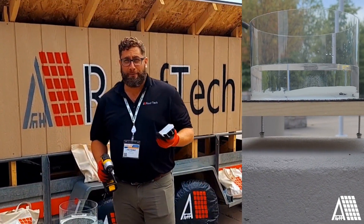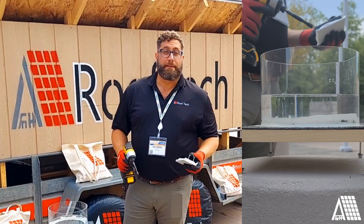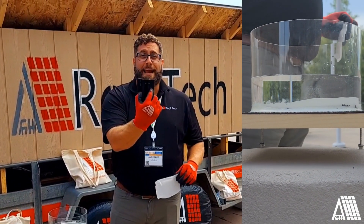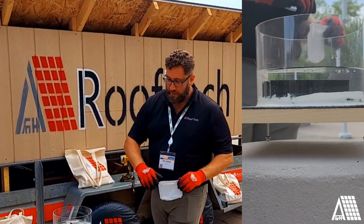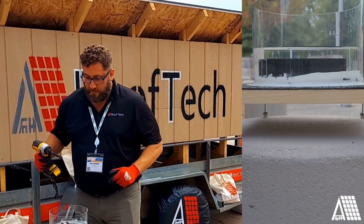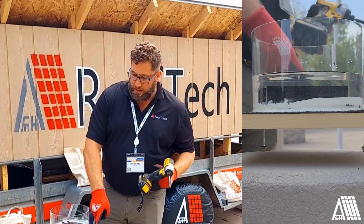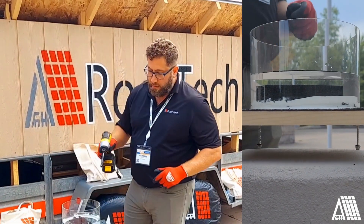I wanted to talk about waterproof — the difference between waterproof and watertight. Rooftech is waterproof, and I'm going to show you what that means. We've got the Artsy Apex Base with 1x6 plank, a beautiful resin cylinder. I used some marine caulk with a countersunk groove that was routed out, so we make sure we get a nice waterproof container for the water.